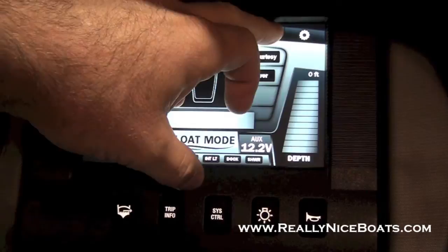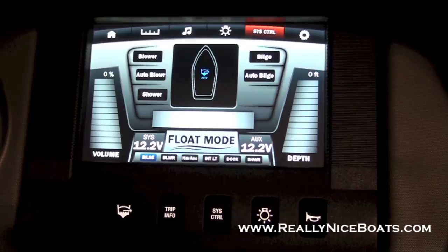On your system control page, this will show you everything that you have the option to turn on electronically. So you've got your blower — you can set it to auto blower — shower, your bilge, or auto bilge. Right now the bilge is on auto bilge, so it'll automatically pump out any water that's in there.